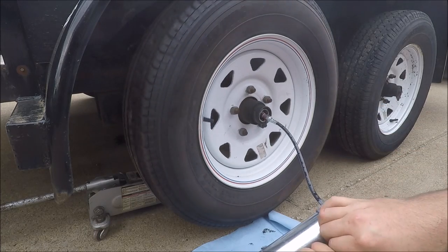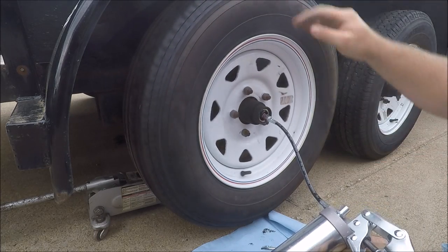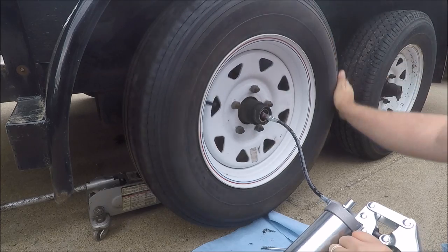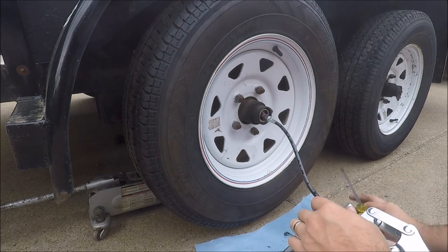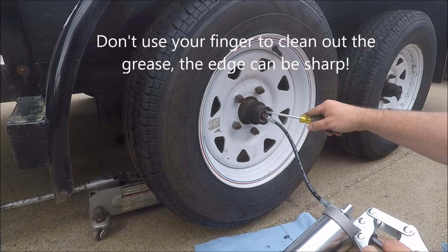It looks like we're starting to push out some of the old grease. Every once in a while we'll stop and get some of that old grease out of there.